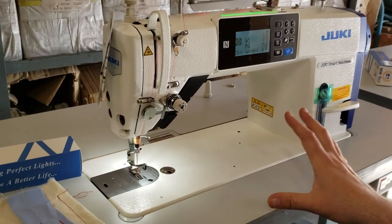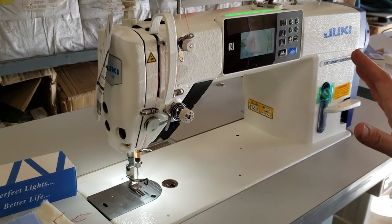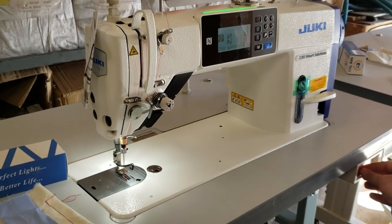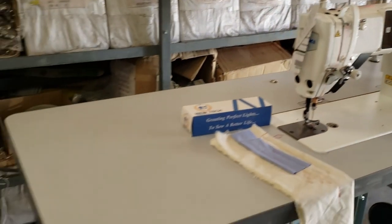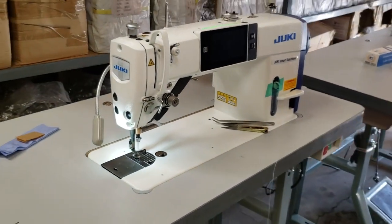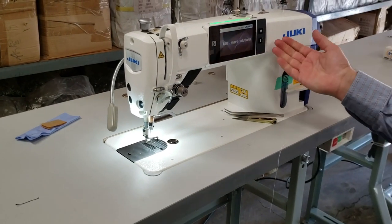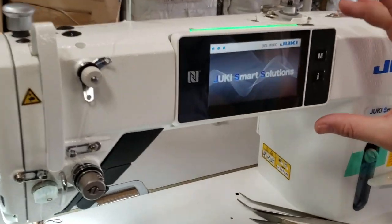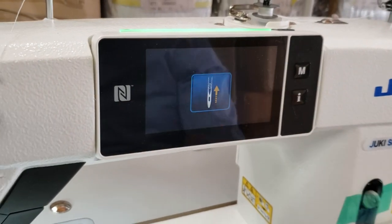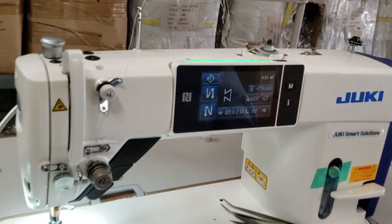This is the DDL9000CSM — the regular function, not full function. We shut it down, this is ready to go. We're going to go back to the full function one. We already showed you how to do all the wiring. When you come here, this is the different panel — more fancy. This thing comes on and that's it — done.